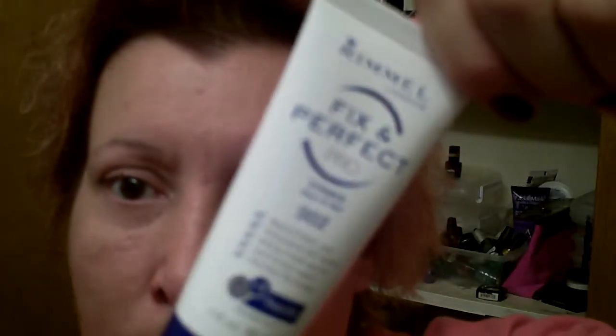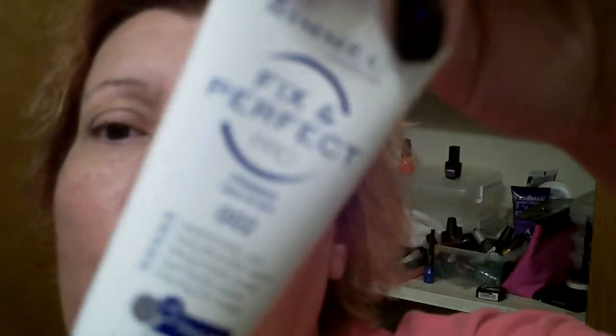This is the Rimo Fix and Perfect Pro Primer 002 — I believe this is their new one. This is my first time using it on video, though I've used it for a week already.